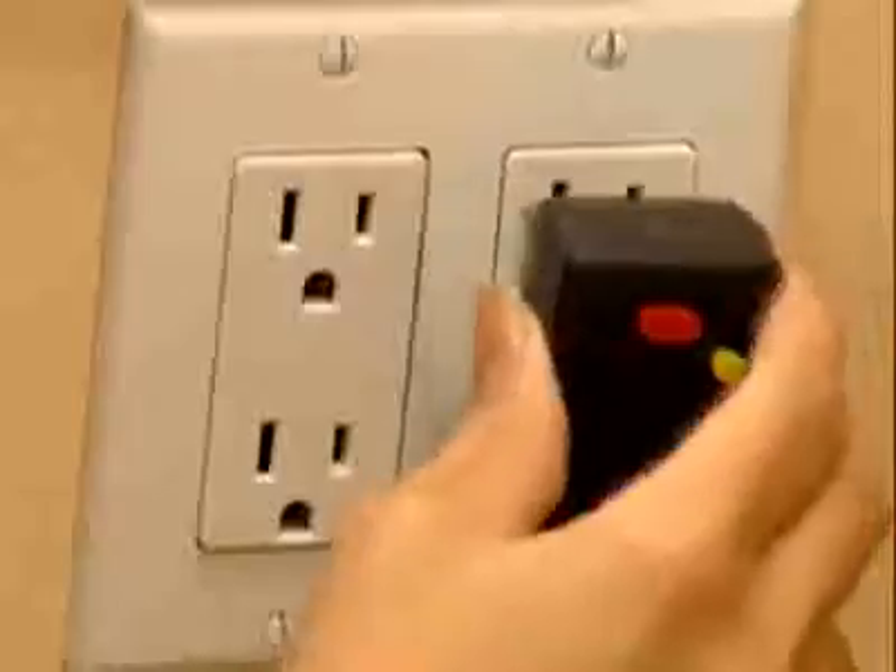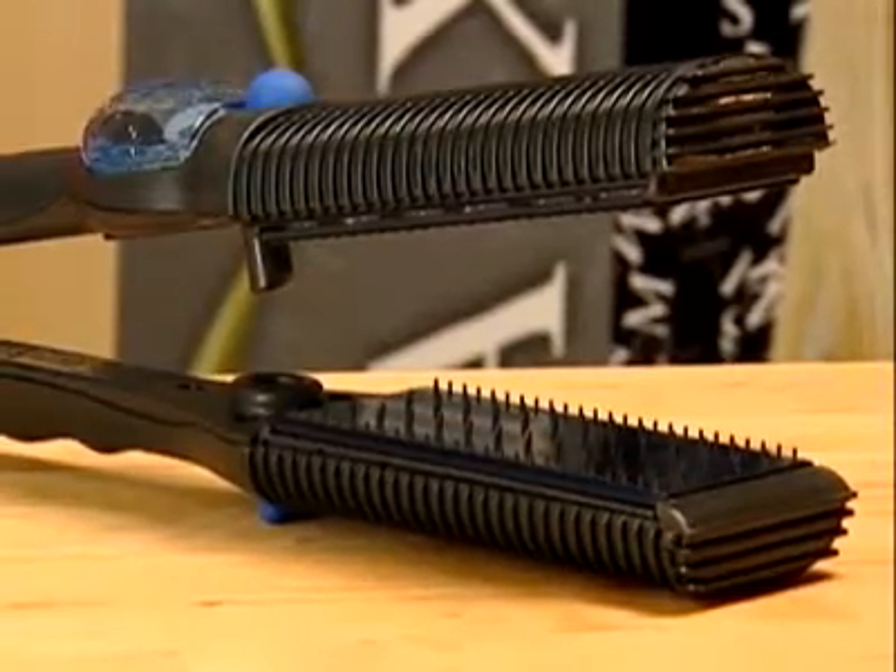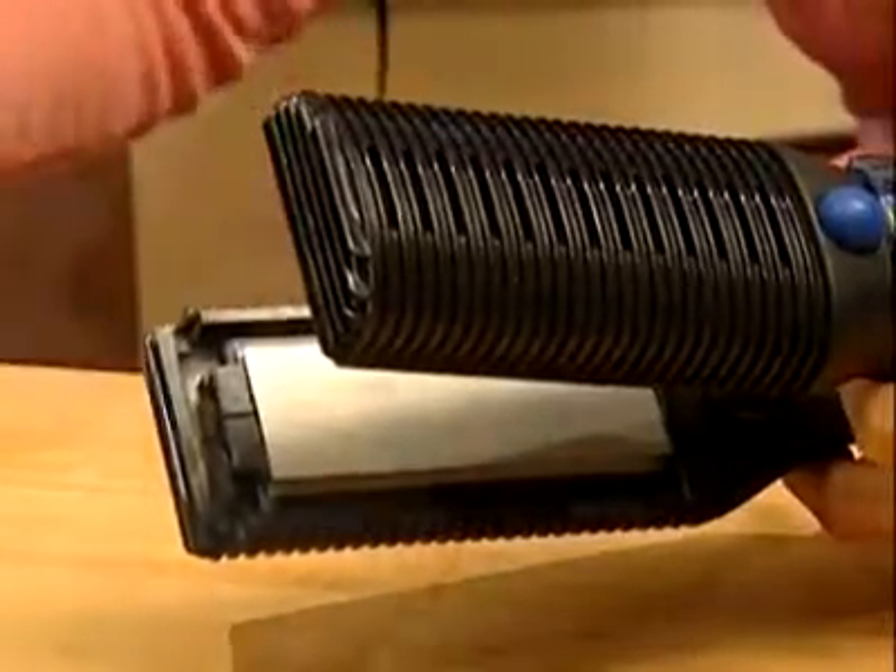Here's how to clean the plates of your MaxiGlide. First, unplug your MaxiGlide from the wall and let it cool down completely. Remove the plate with the detangling pins and scrub with a toothbrush to remove all of the hair and debris from the pins.